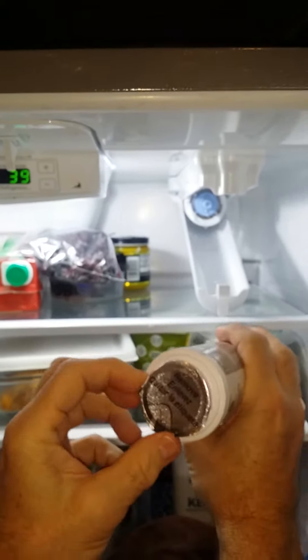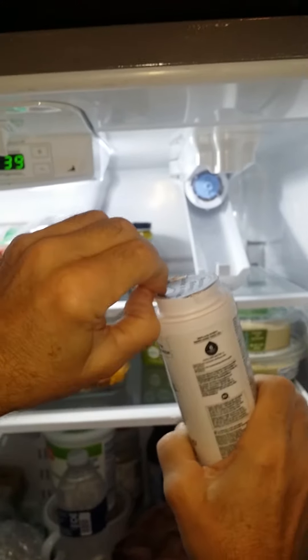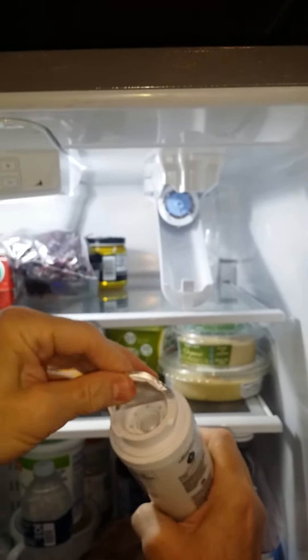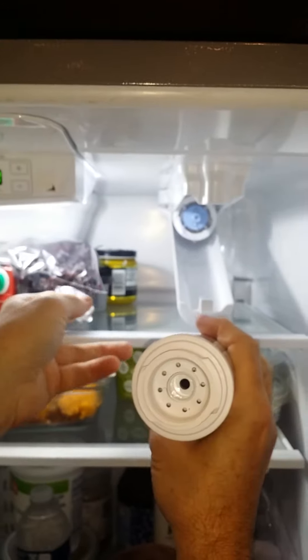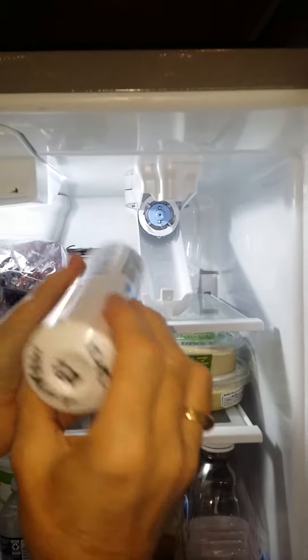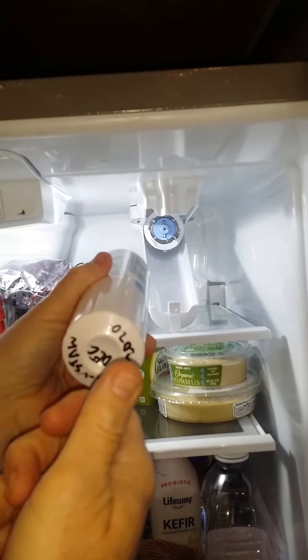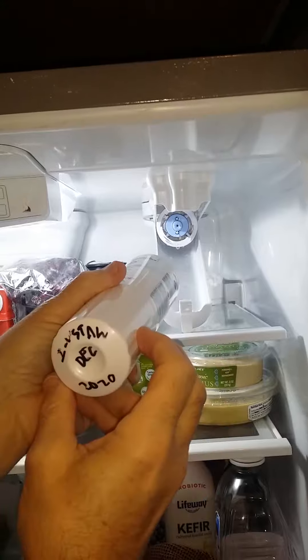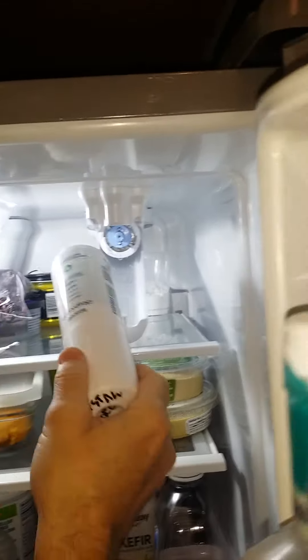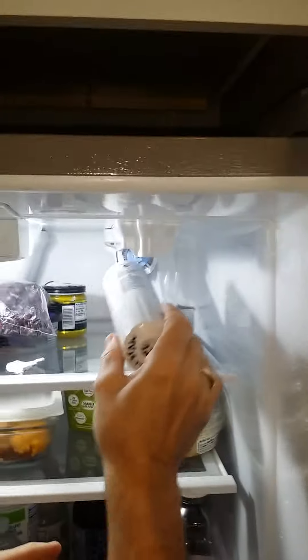It's got a nice seal to it — that's what it looks like. Right here it tells you: go right to put it on, left to take it off. I already wrote 'installed December 2020' on it. You can see the little threads up here.